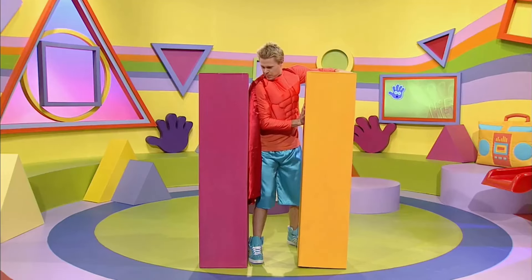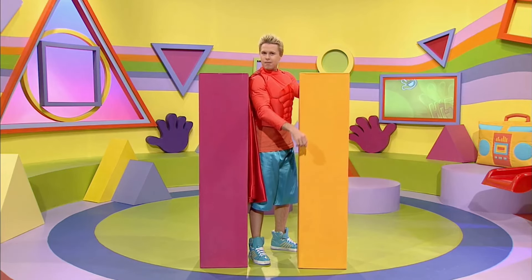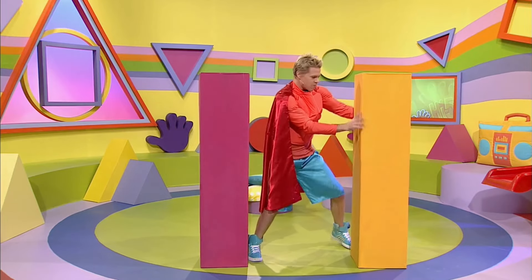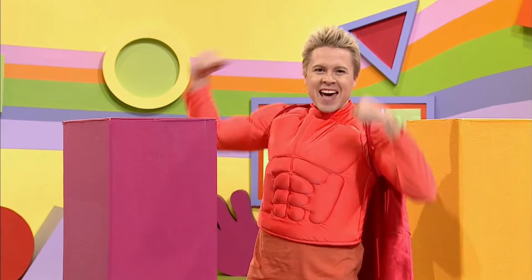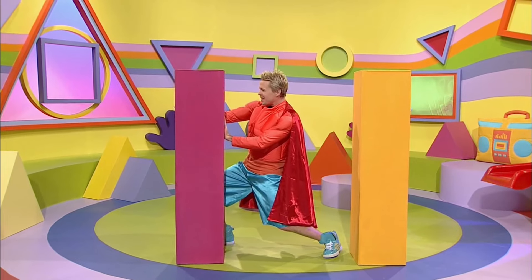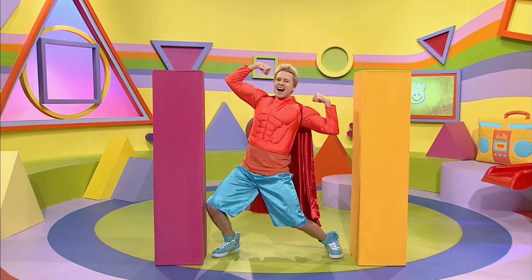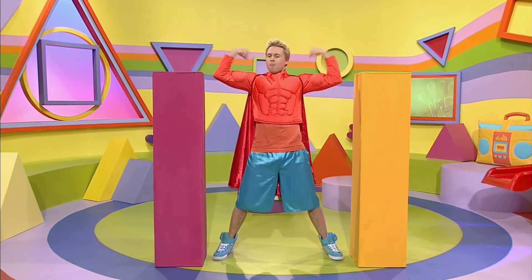Here we go! Push! Push! Push! Push! Push! With all my might! Big strong arms, they push all right! My superhero powers should get the job done! A hero's clubhouse for everyone! So push, push, push with all my might! Plenty of room now for my superhero muscles!